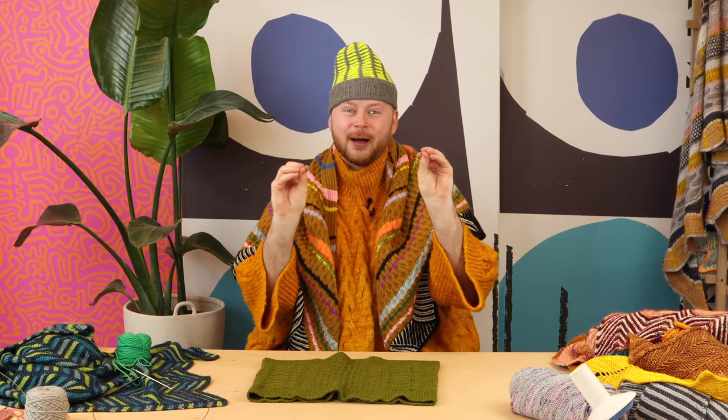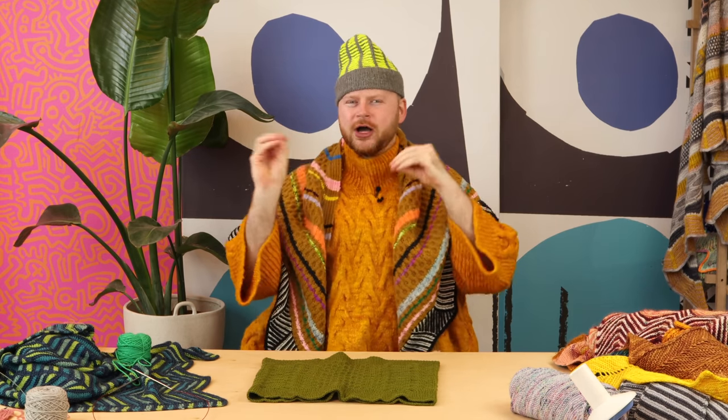If you want to try any of the patterns I showed in this video, I've linked those down below so you can download the patterns. Subscribe to my channel if you want to see more techniques — I'm sharing a lot more I-cord, cast-on, and all kinds of knitting techniques and tips. Keep a lookout for all those new videos coming soon. See you in the next video!